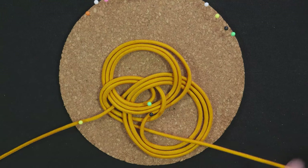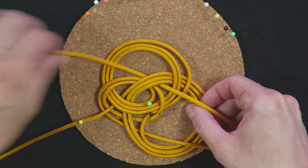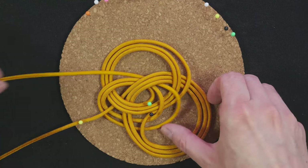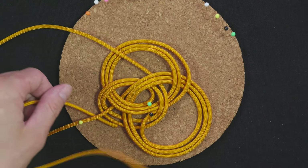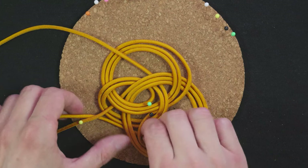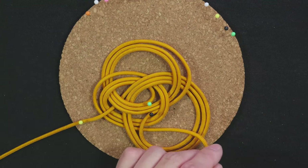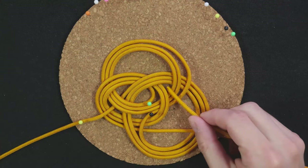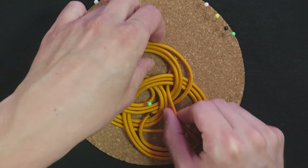Over here, then follow the previous pass. And again for a total of three passes. Pass over here, then out, out of the knot.